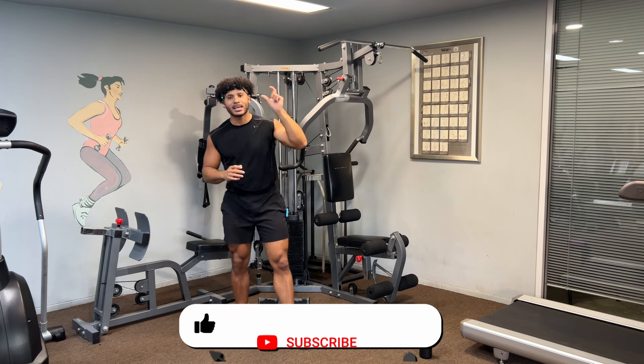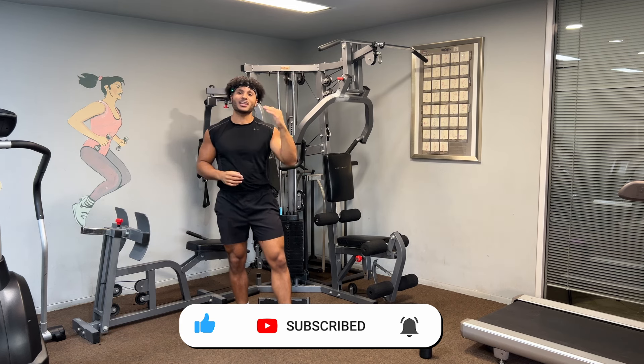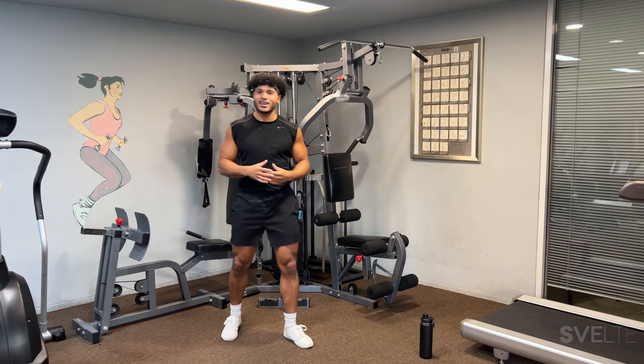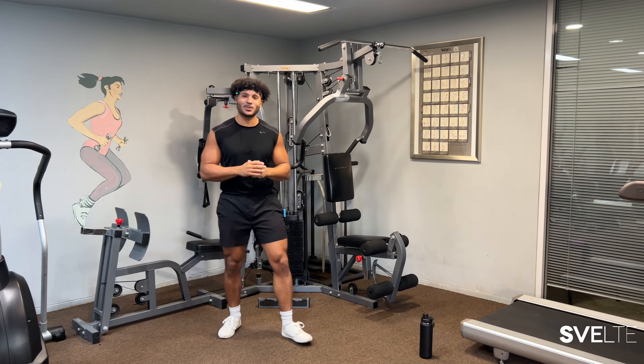And if you haven't already, you can go ahead and click the subscribe button or the notification bell, whichever one you prefer, just to stay on top of any new videos dropping. It just helps us feel good about ourselves. All right, let's get right into our first set.